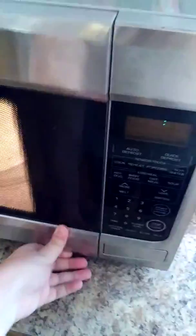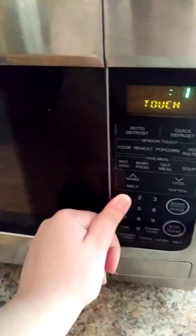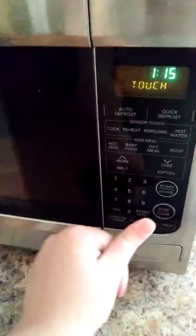Y'all, I'm about to microwave a hot dog, which, you know, is an actual way you can eat hot dogs. And here we go for the perfect — not the perfect temperature, the perfect time.